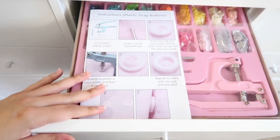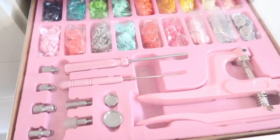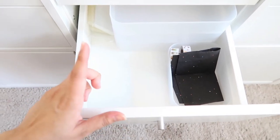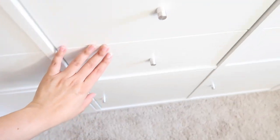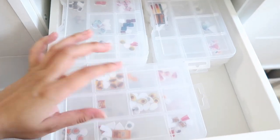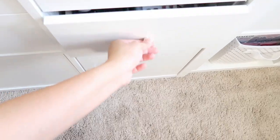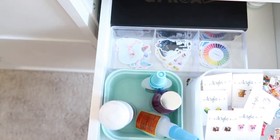In here I have a snap kit — snap buttons — with the press and everything. This drawer I'm keeping dedicated for my stickers because I'm now making stickers and selling them online. In here I store my jewelry pieces, organized by categories — food, painting-themed, and things like that. And in here I store my already-made pieces and my new stickers.